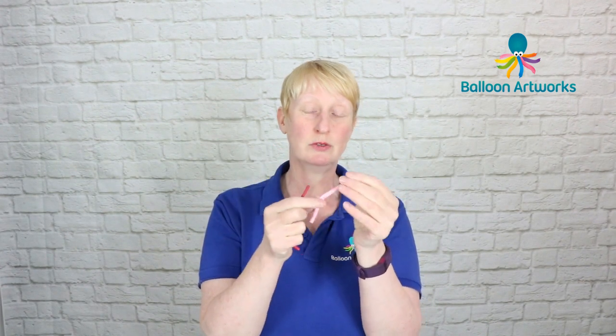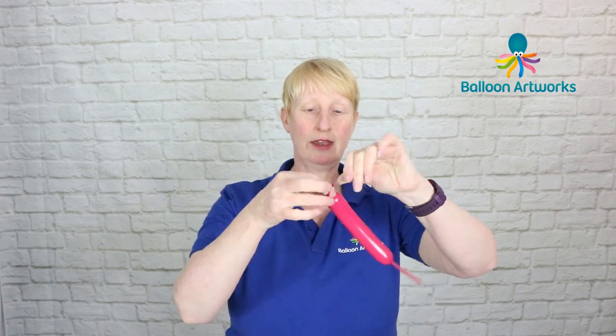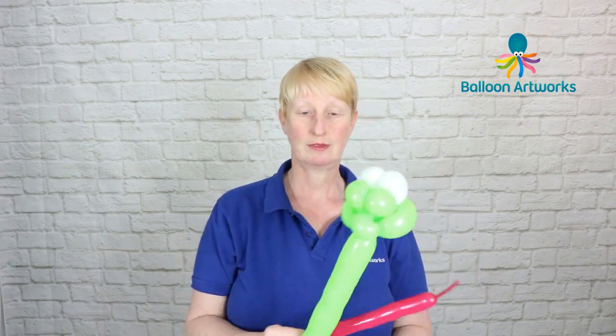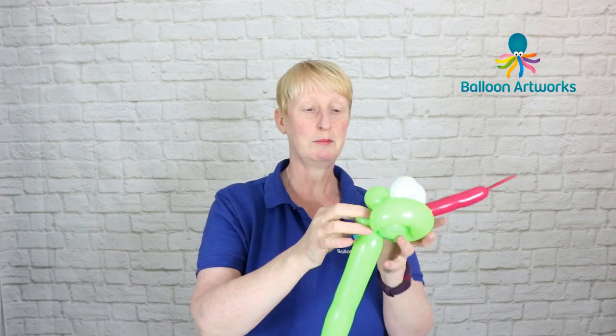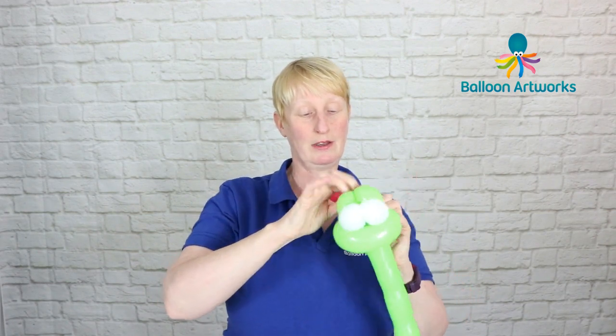Next take a little piece of 160 — you could use pale pink, you could use red; I've got a bit of wild berry here, so whatever color you fancy. We just need a little piece, so inflate and tie. You want this to be very, very soft, so give it a good squeeze, then wrap that knot into the back of that pinch twist.